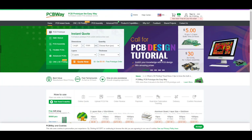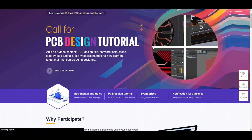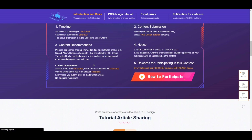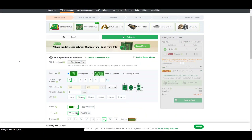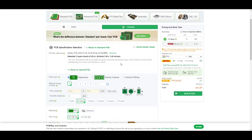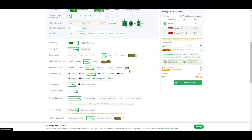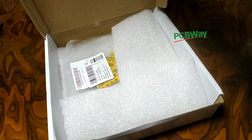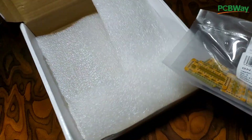Then I headed over to PCBWay, which is one of the best PCB manufacturers. They have recently initiated a new contest related to PCB designing tutorials, in which you can participate and win amazing prizes. They have constantly supported me for my projects, and I always admire their amazing quality and dedicated services. After a few days, I received the PCBs at my doorstep.